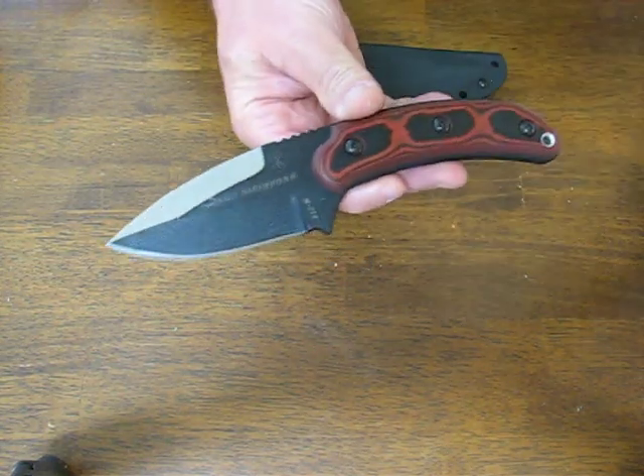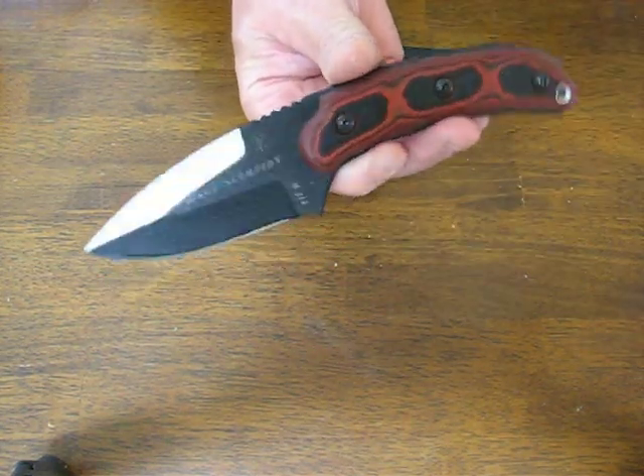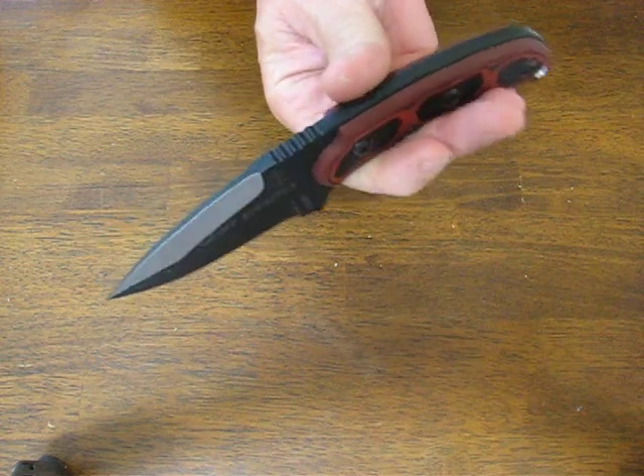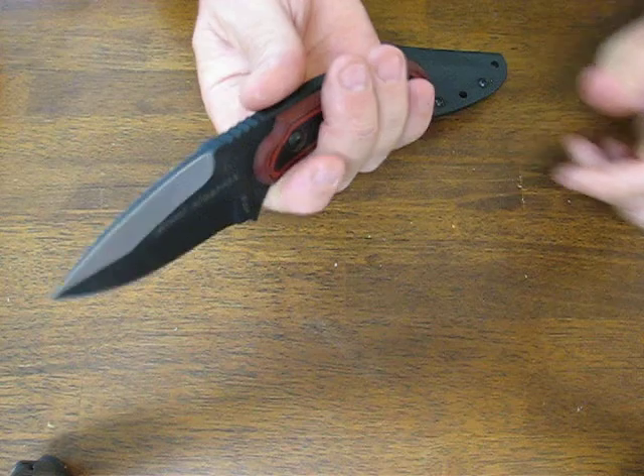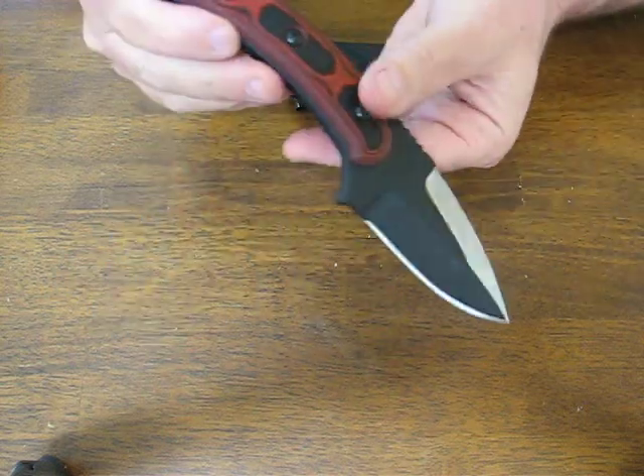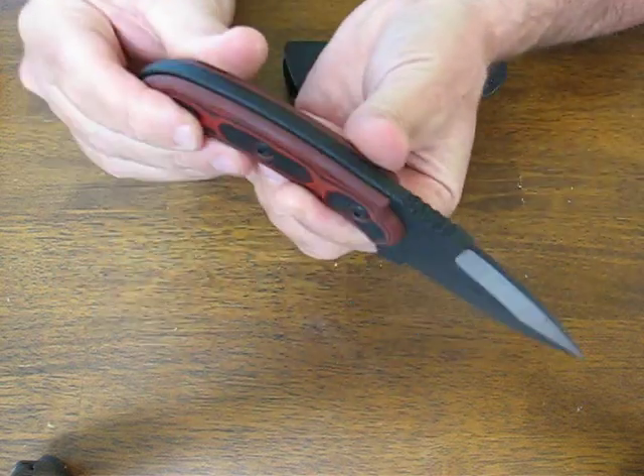Today on OssoGrandeKnives.com we're looking at the Topps Knives Sergeant Scorpion, model SGTS-01. The Sergeant Scorpion is a stout little EDC fixed blade style knife.